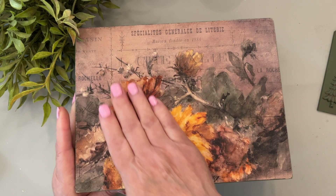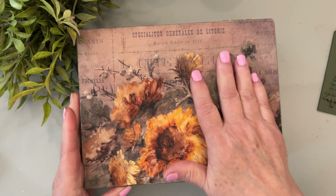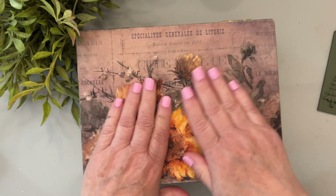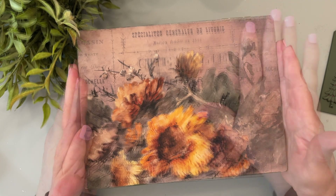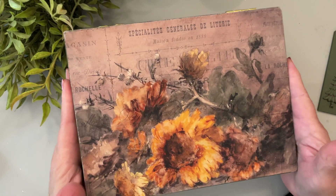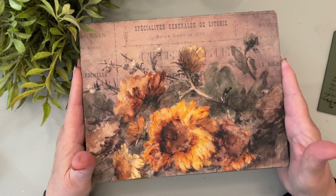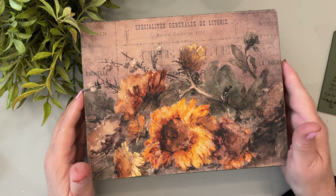Here is the cigar box I used the soft touch varnish on. It's completely dry and you just can't help touching it — it is so soft. It has an extremely matte finish; as I'm turning it you can see there's no glare on it at all.